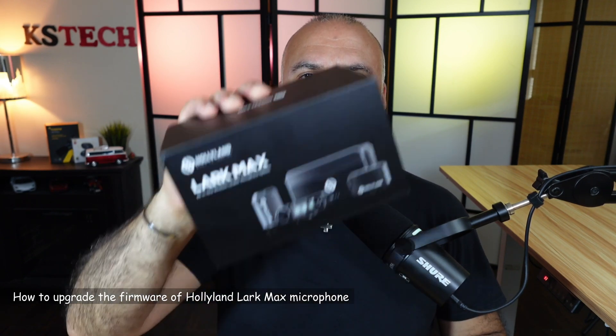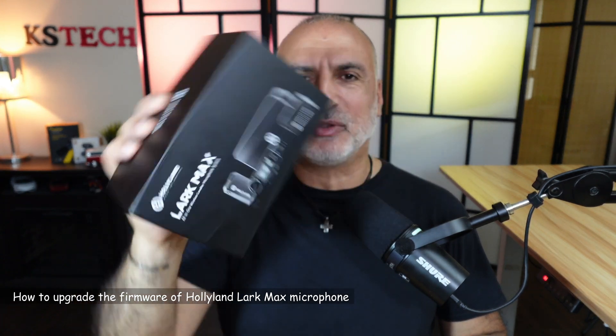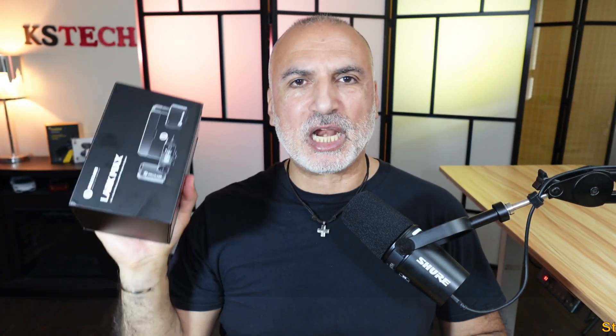Hi everyone. In this video I want to show you how to upgrade the firmware on your Holyland Lark Max microphone. In my example, I'll be using my Lark Max Duo microphone, but the instructions I'm going to show you also apply to other Lark Max bundles. So let's start.